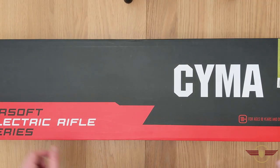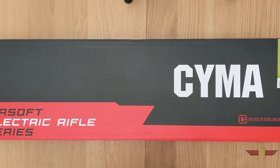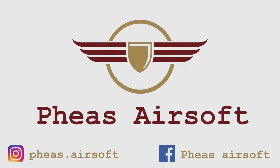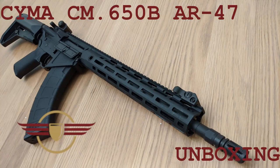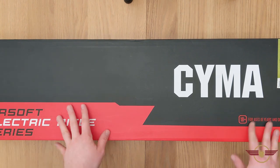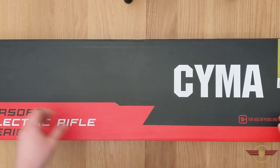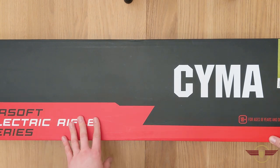Hi guys and welcome to Fez Air Software. Today I'm going to unbox this CIMA CM650B or AR47. If you do enjoy my video today please do like and subscribe, and if the giveaway isn't over yet when this comes out, please do go and comment the country that you live in to enter my pistol giveaway.